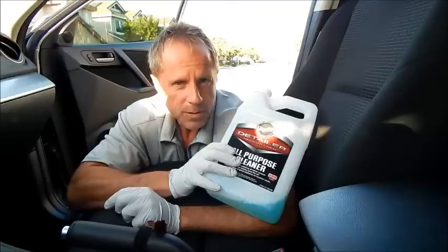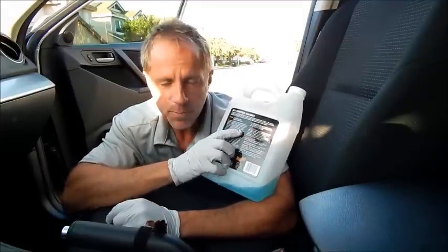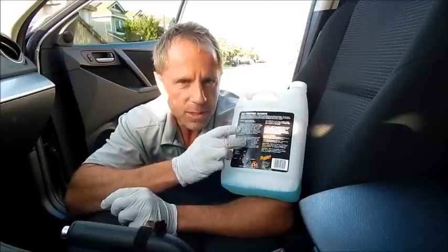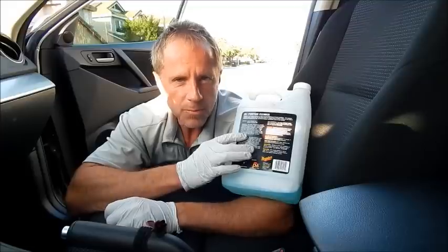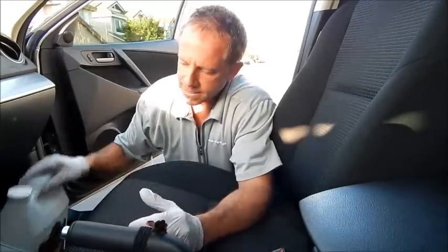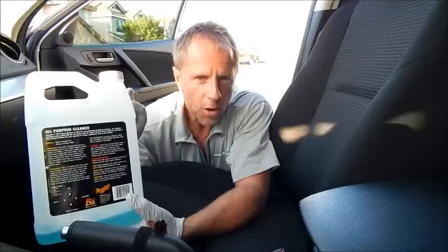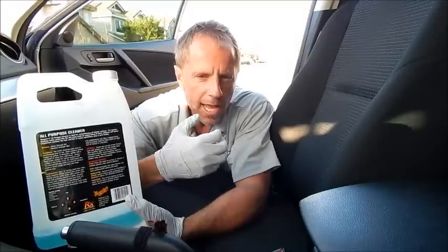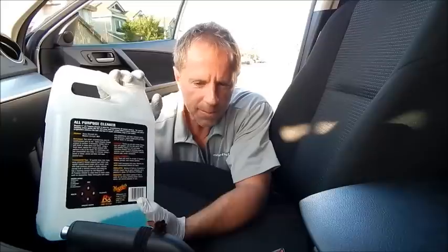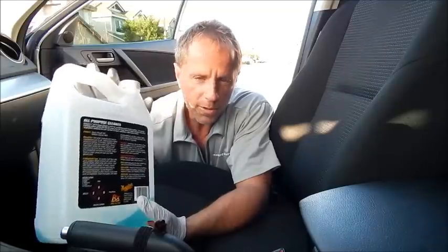It's an all-purpose cleaner and a concentrate, which means you can custom blend it. On the back there are dilution ratios — depending upon the level of dirt you're dealing with will determine the ratio in which you mix this with water. For example, a four-to-one ratio means four parts water, one part cleaning solution. So if you want to mix a gallon four-to-one, that would be four gallons of water with one gallon of all-purpose cleaner, which would net you a five-gallon container of cleaning solution. Based on what you're trying to tackle, you can custom blend it for that purpose — that's one of the great benefits.